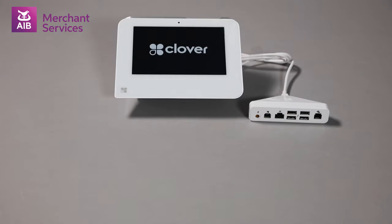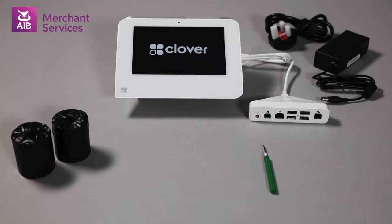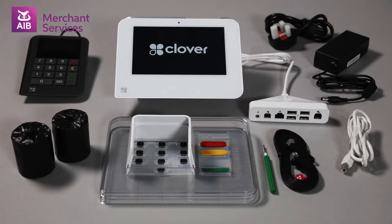The Clover Mini device and connection hub, a green Allen key, an AC adapter and plug, two paper receipt rolls, an Ethernet cable, a privacy shield, a shield for the visually impaired, a universal USB cable, a merchant facing keypad, and a SIM card.